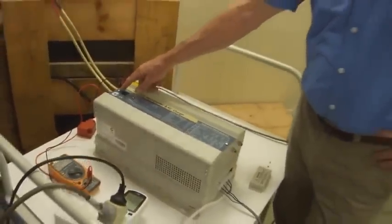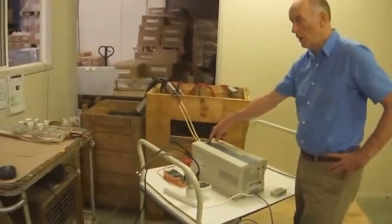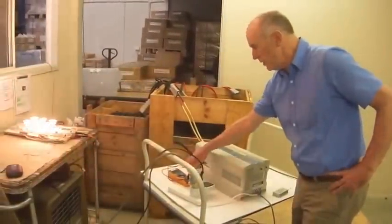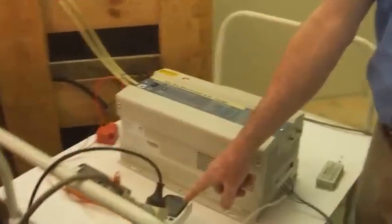We're about to turn on the transformer inverter. Turning on now. The LEDs light up and battery voltage is checked. There's 300 watts of power over there — you can see 300 watts of power here on the power meter.